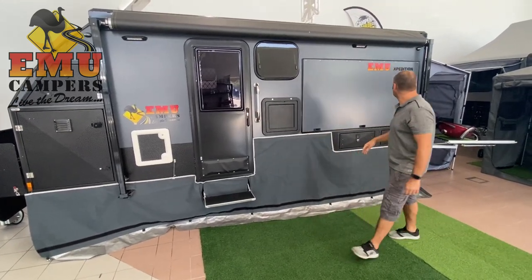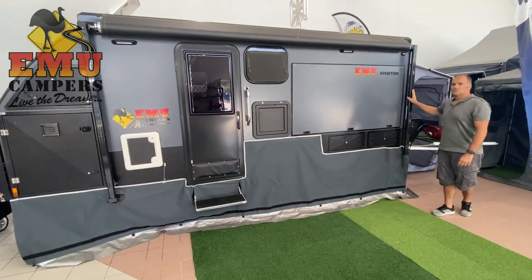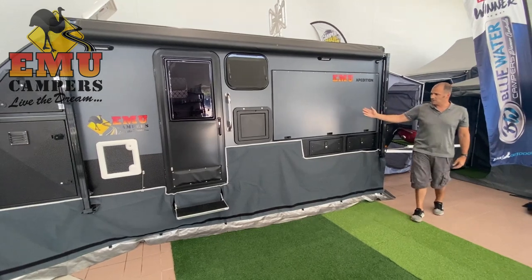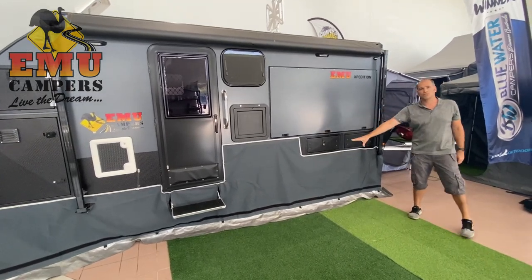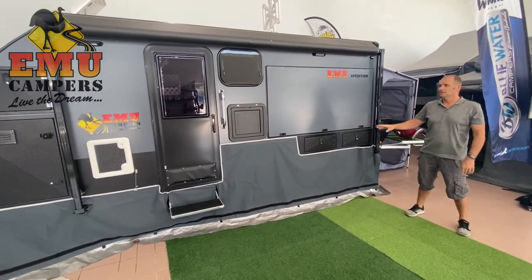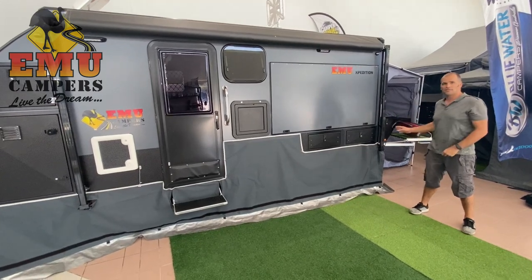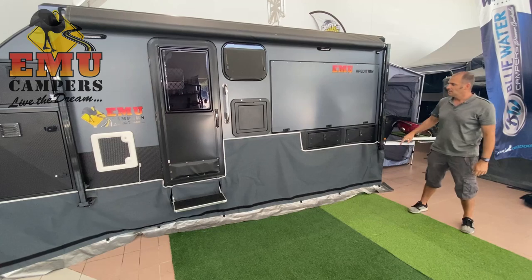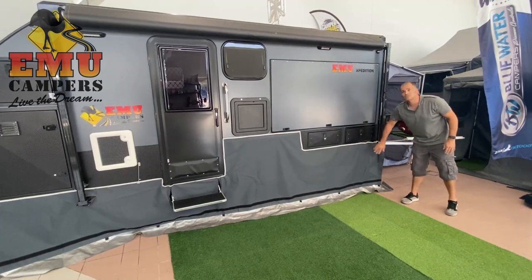First of all, you've got to release the arms for the awning. I've already put the draught skirt on and I've already levelled the band. In each corner we've got levelling legs. I've levelled this off so it's nice and even and I've put the draught skirt on as well.